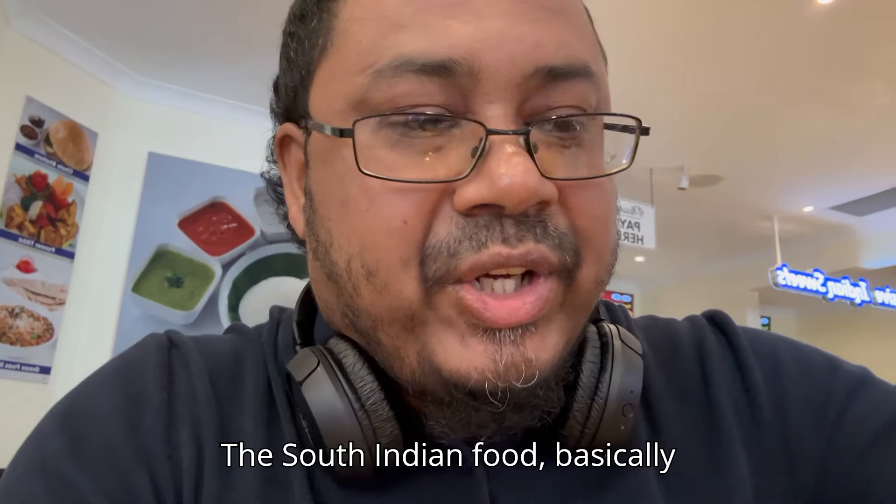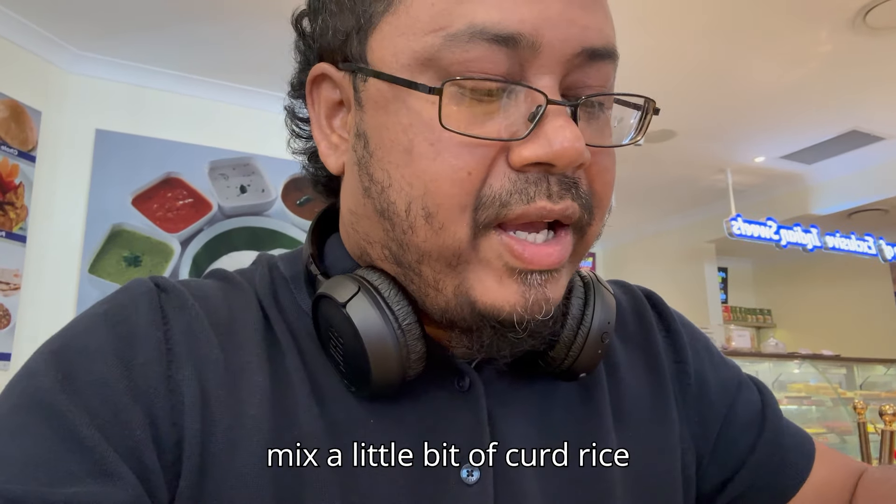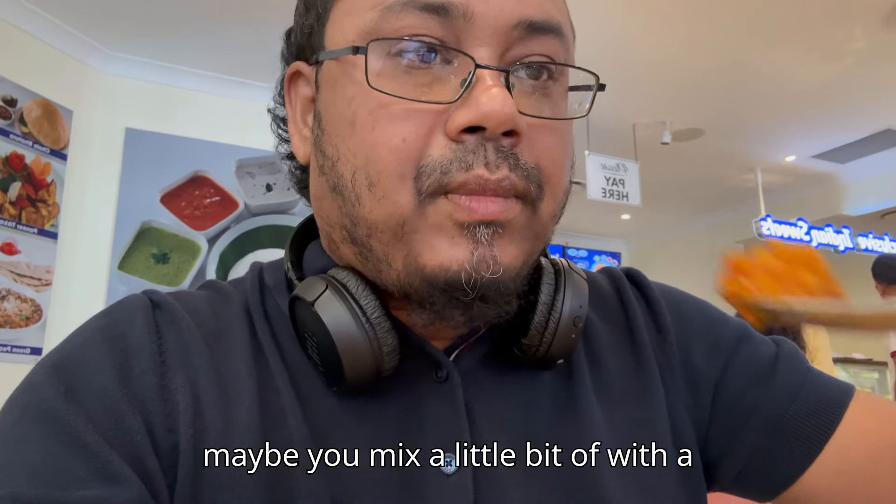It's South Indian food basically. There's a lot of free styling. So you mix a little bit of corn rice with a little bit of beans. And maybe you mix a little bit of besibela with a little bit of peanut. Pickle.